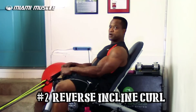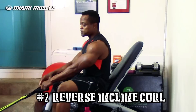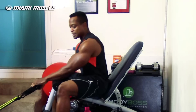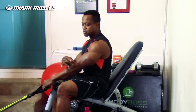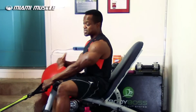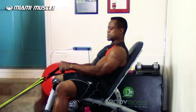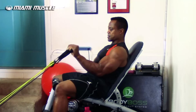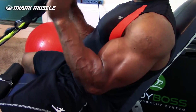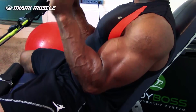For the reverse incline resistance band curl, you grip in reverse. One thing I like about this exercise is that apart from working the outside of the biceps more with the reverse grip, flexing my wrist at the end also works the forearms. Most guys have bicep development up top but nothing on the forearms — this exercise works both together. Lean back, turn your wrist upward, curl back, squeeze, come down. My forearm on the lower side is really activating along with the outside of my biceps.